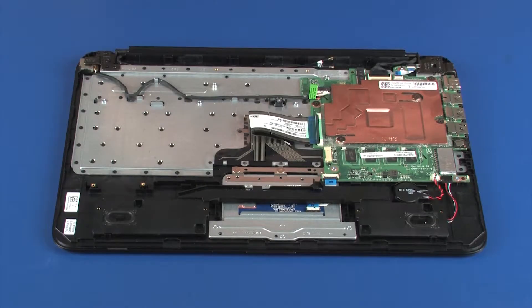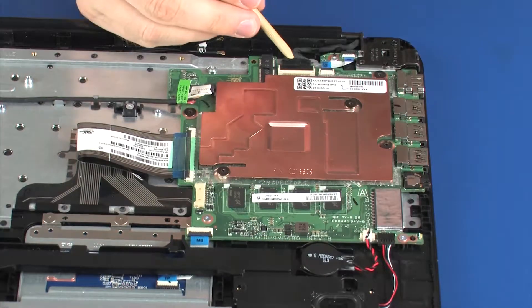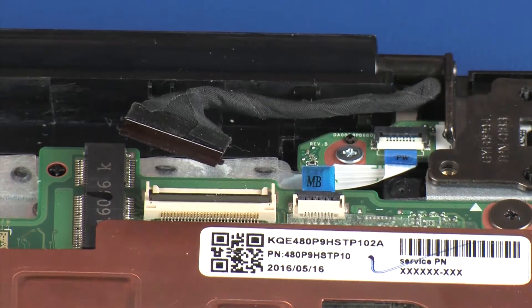Disconnect the power connector cable from its connector on the system board. Using minimal force, lift the locking bar up on the display panel ZIF connector and disconnect the display panel cable from the system board.